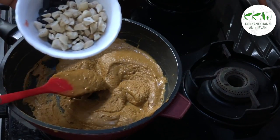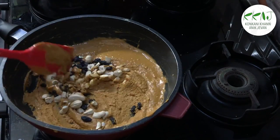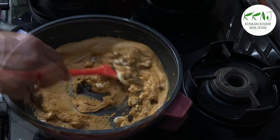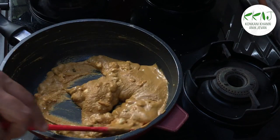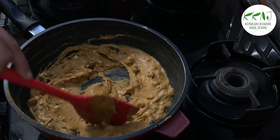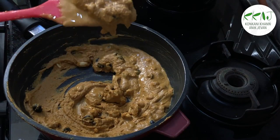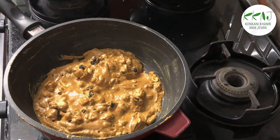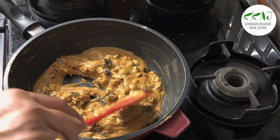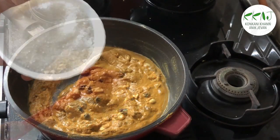Now it has slowly started thickening. You can add the broken cashews — you may also roast them separately and then add at the end. I do it this way as they turn out more flavorful. When this mixture has turned a golden brown and become very aromatic, switch off the flame.